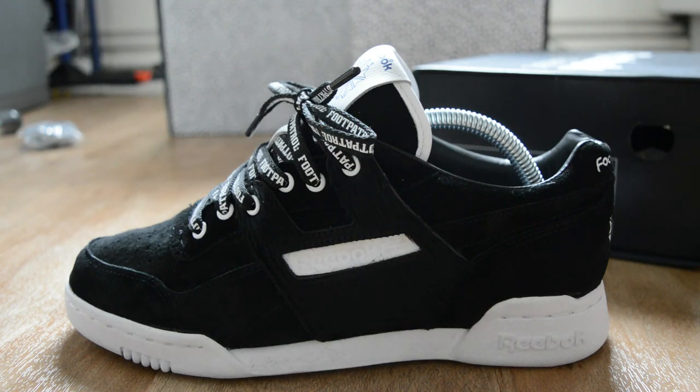So Foot Patrol did a collaboration and linked up with Reebok. This is what they look like - an all black trainer with a white midsole. The white midsole will get dirty quickly, but it's one of those things. It's £95.